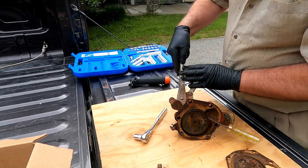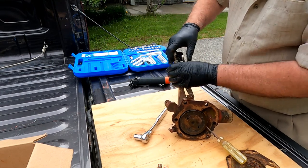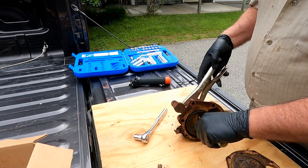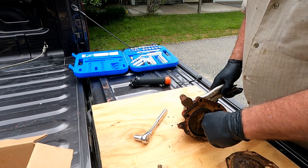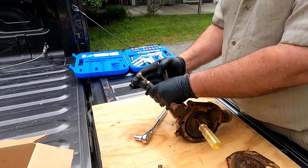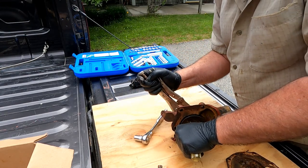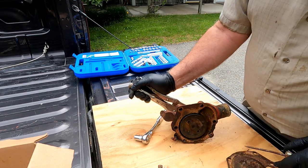I tried to pry the plate off and it just fell off. That was pretty well shot. You can see where corrosion had gotten in behind the gasket — it was leaking between the pump body and this plate on the back. Here is the impeller that is just screwed on to the end of the shaft. There's a flat on the shaft so I can put a grip on it.